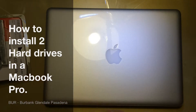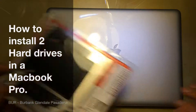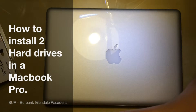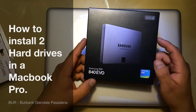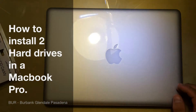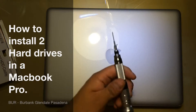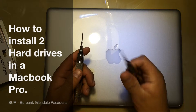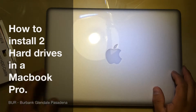For this video, what I'm going to use is obviously the adapter that I showed you — I bought it from Amazon — and then the second thing is going to be this 500GB solid state hard drive, it's an 840 EVO from Samsung. And then you're going to need a Phillips screwdriver and a T7 for this tutorial.